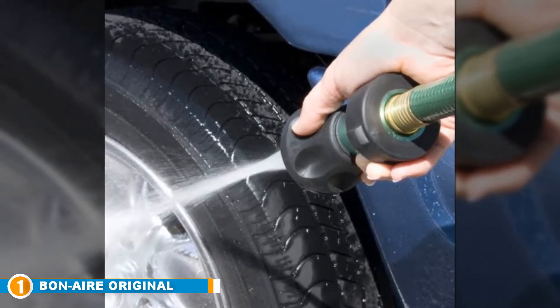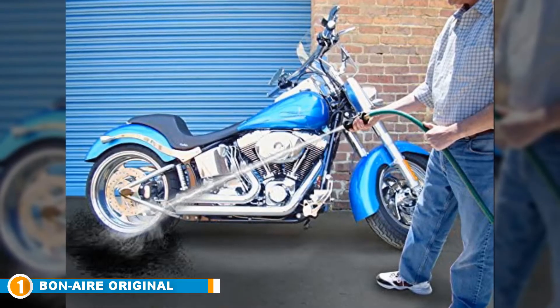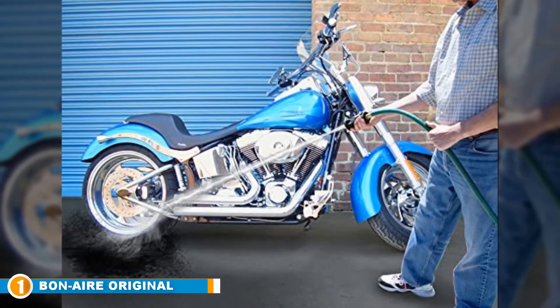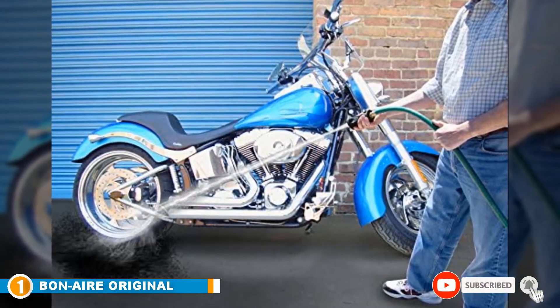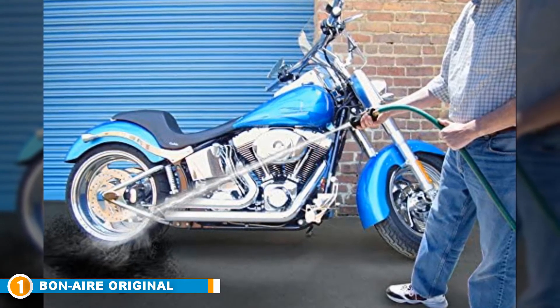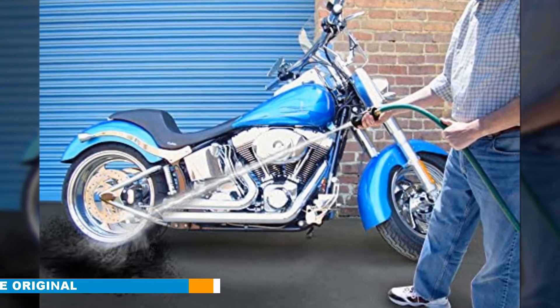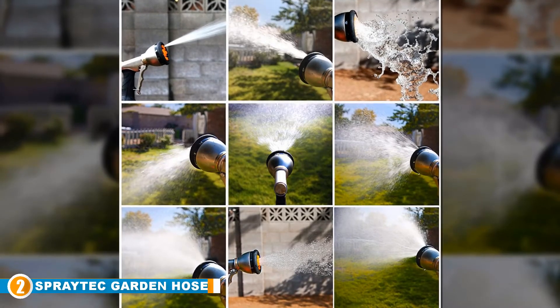This hose nozzle from Bon Air is an incredible unit from its construction to its use. Some users may find the fireman design tough to get used to, but once you have it all figured out, spraying becomes a breeze. Every purchase comes with a one-year warranty for customers.